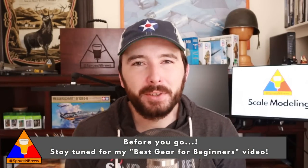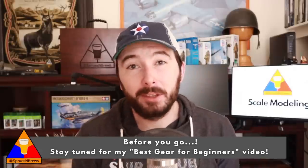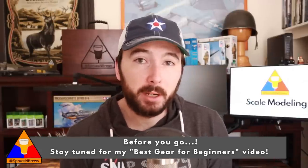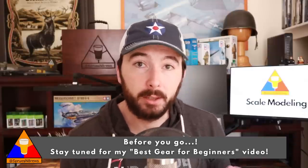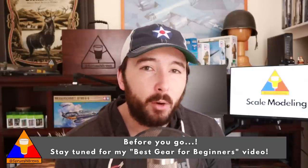Before you go — don't exit out of the video just yet. If you're going to get started in this wonderful hobby of scale modeling, you can't just pick up a kit and get going. It's equally as important to have the right supplies for the job. I'm going to link my best gear for beginners video right here — I've got some really great value options for necessary supplies like plastic cement and sprue nippers that you're definitely going to need to build up these kits.